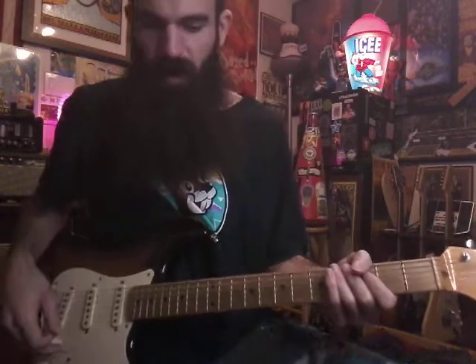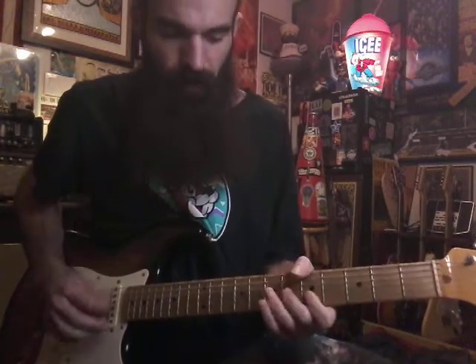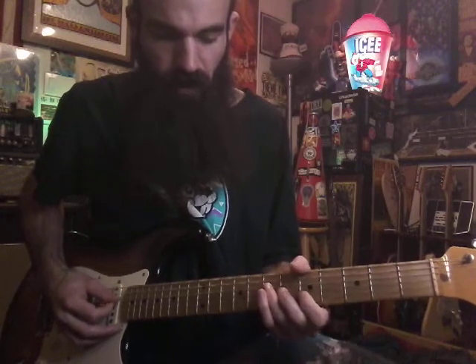Here's a fun little lick you can launch into — not really slow blues but medium tempo. We're gonna rake into this A major triad, seven, six, five.